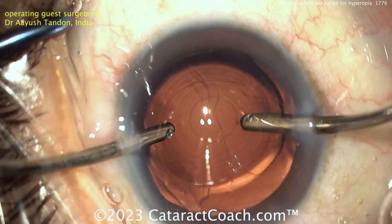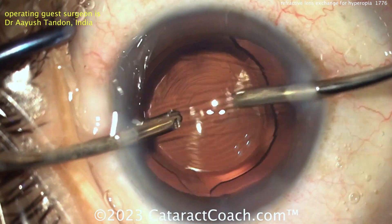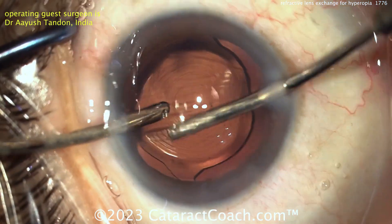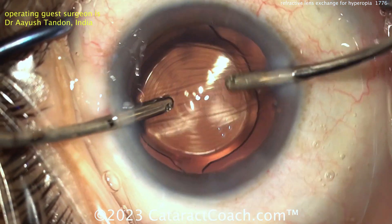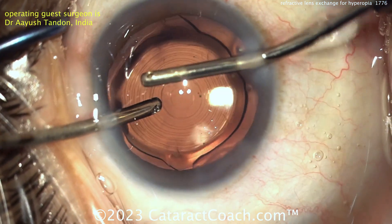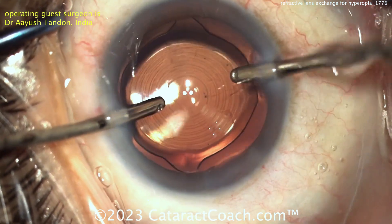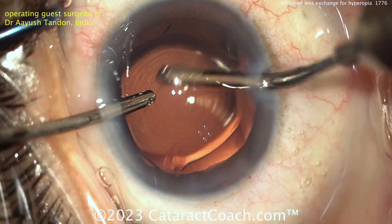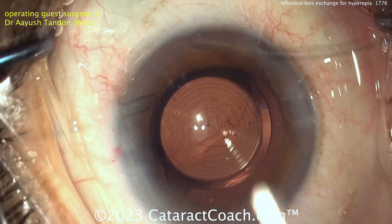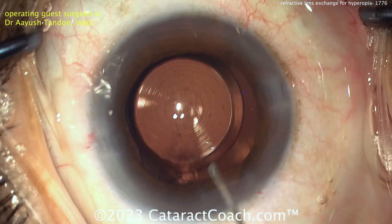Taking out all the viscoelastic now. We've talked about lining up that IOL with the appropriate axis, and we talked about angle kappa and angle alpha, the visual axis, and the pupillary axis. A nice easy way is to get those Purkinje images lined up, both in that very central zone of that optic — that'll give you pretty darn good performance for most patients who have reasonable angle alpha and angle kappa. Here at the end of the case, get that viscoelastic out of the eye.